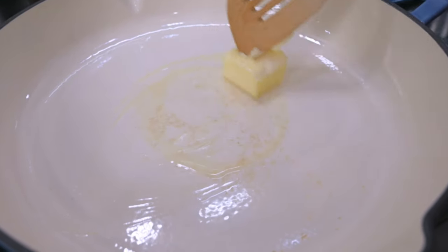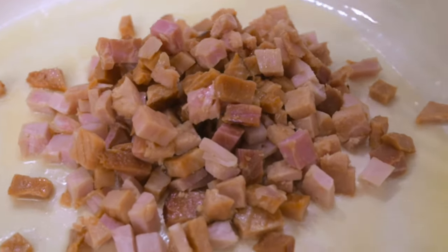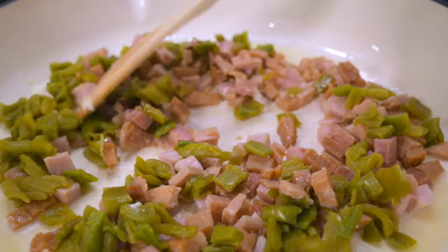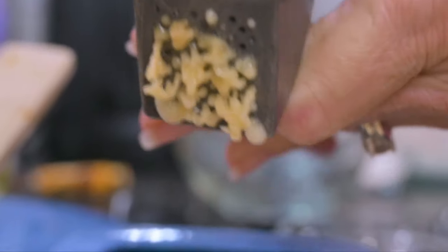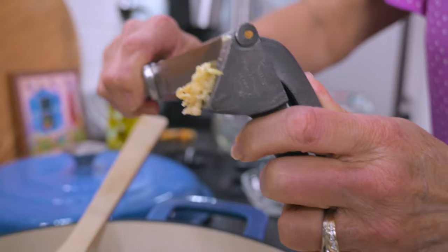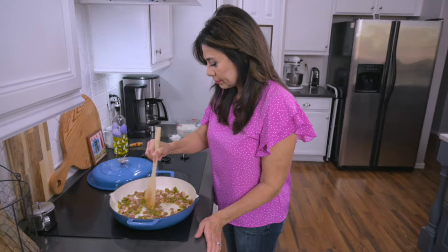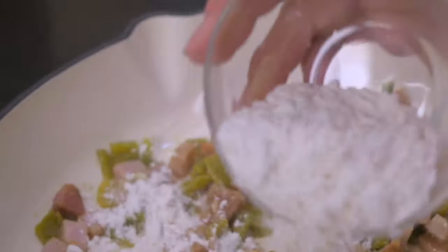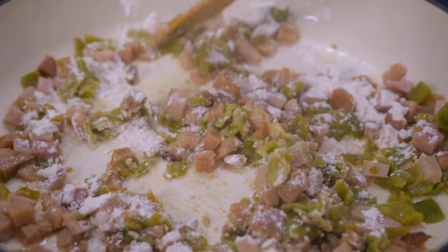Next, melt the butter in a saucepan over medium-high heat and add in the diced ham, the chopped green chili, and the minced garlic. Just stir as this cooks for a few minutes — this already smells amazing. Now add in the flour and stir for just a bit longer before pouring in the heavy cream.